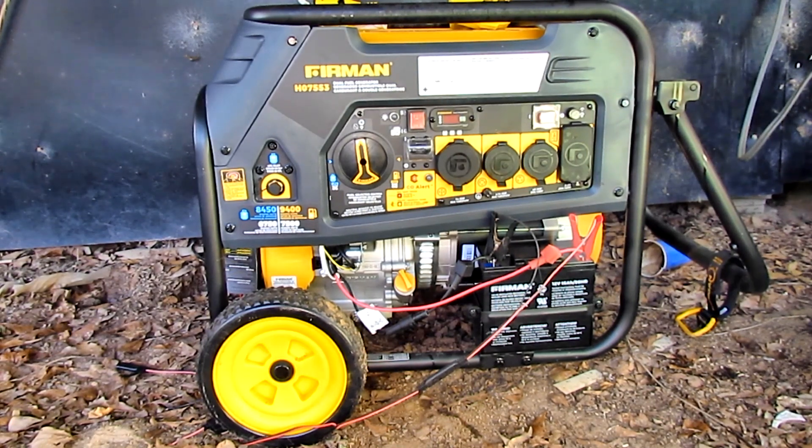Hello everybody, my name is Danny S. Hodges. I'm going to show you five things that you need to do to your home generator.